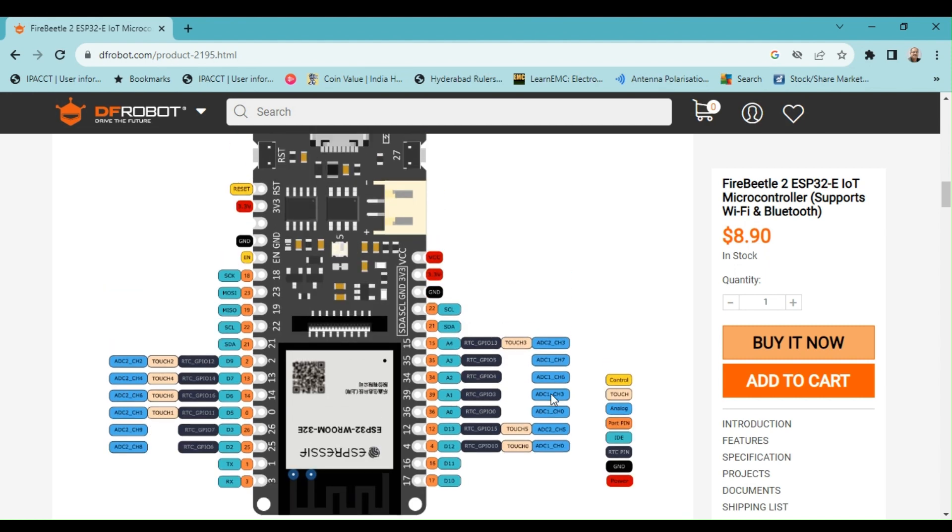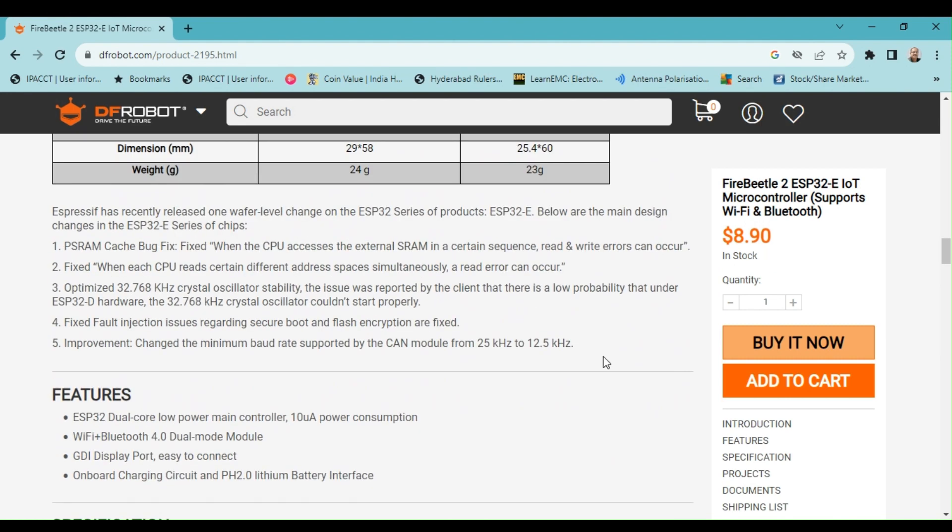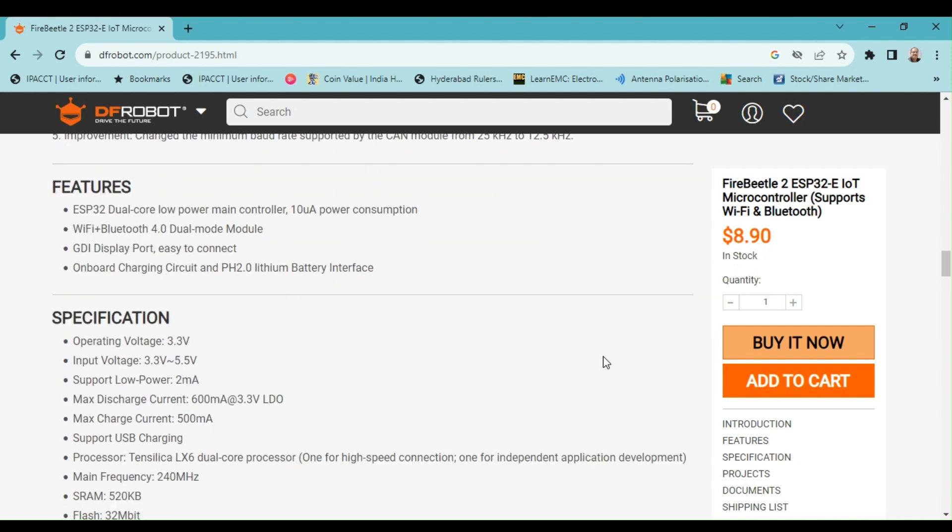The Fire Beetle 2 board operates with 3.3 volts. This board is ideal for IoT applications due to its compact size and essential features such as Wi-Fi, Bluetooth 4.0, display interface, battery connector, and charging circuit.